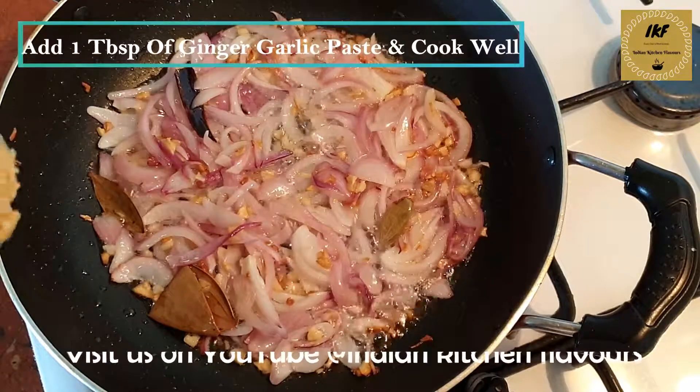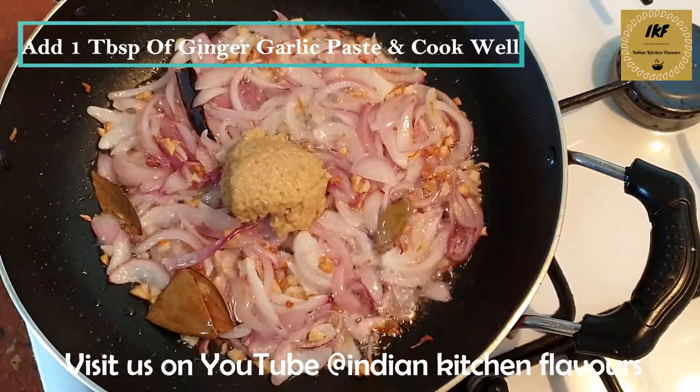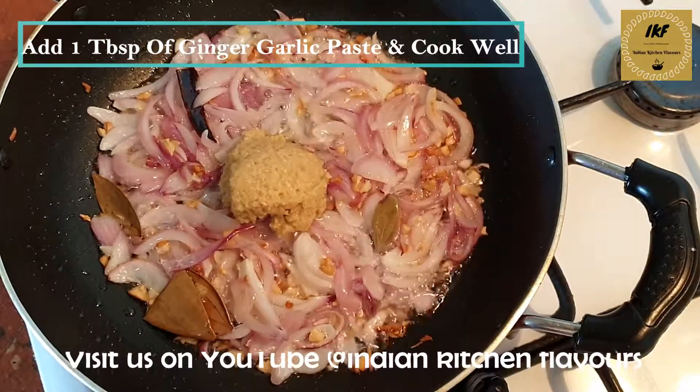Now once the onions are slightly cooked, I am going to add one tablespoon of ginger garlic paste, and we are going to cook this until the raw smell of ginger garlic goes away.